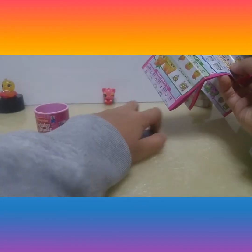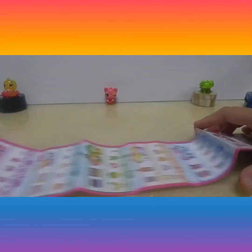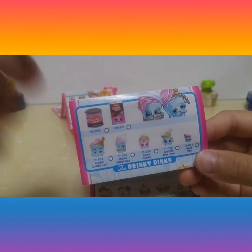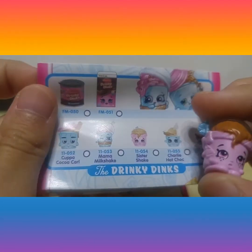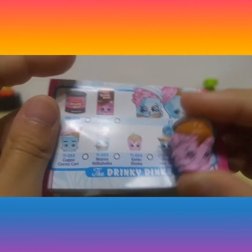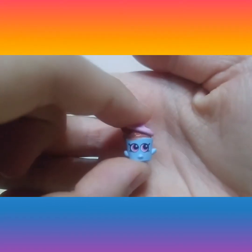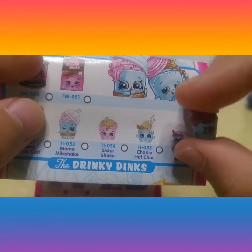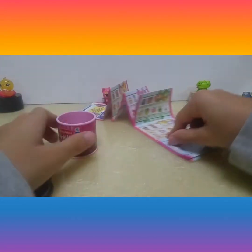We got this — now let's put this over there for a little while. We need to find where is Drinky Drinks. Here — Drinky Drinks! We got this packaging. Now we got this Shopkin which is Sister Shake. I think that's the Shopkin. Now got the other Shopkin — this one is Mini Milk. Now we put them back into the container.